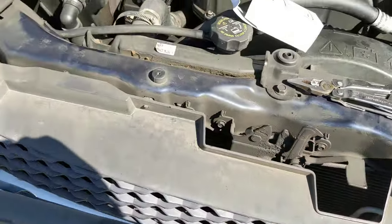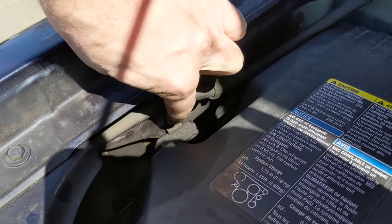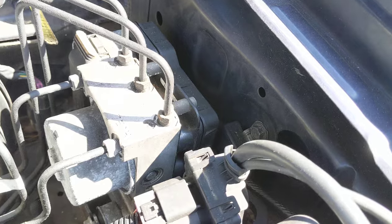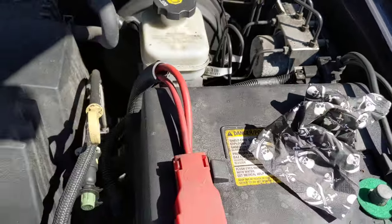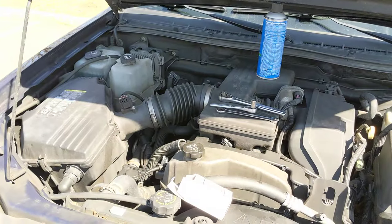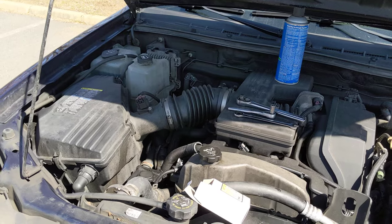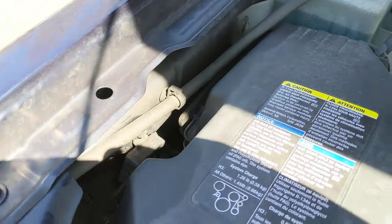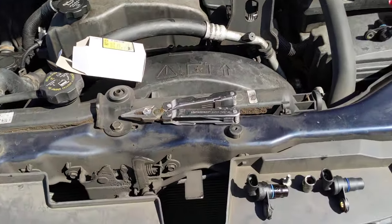One other thing I should point out while I'm under here is the two grounding blocks — one on the passenger side just behind the air cleaner, and one on the driver's side down behind the ABS module. Anytime you're working under the hood of a Chevy Colorado, GMC Canyon, or Hummer H3, you should always check those bolts and make sure they're tight and not corroded. There's a whole lot of vehicle electrical systems that ground through those two bolts, and that can cause a lot of electrical problems with the vehicle should either of them become loose.